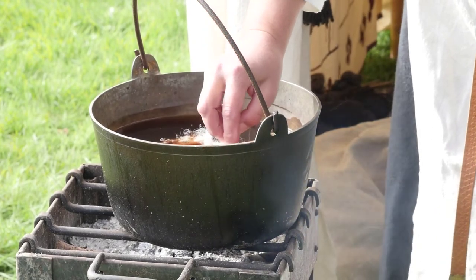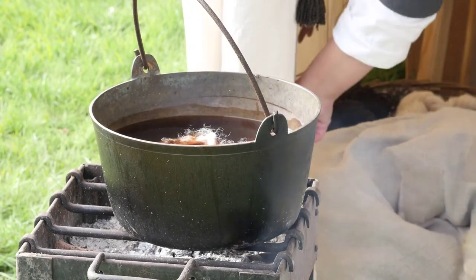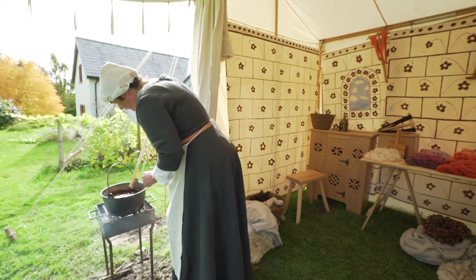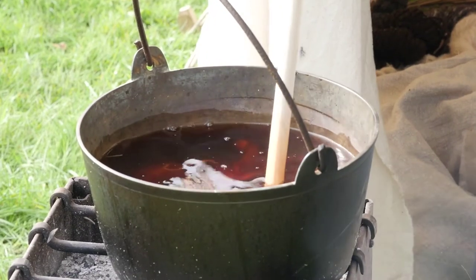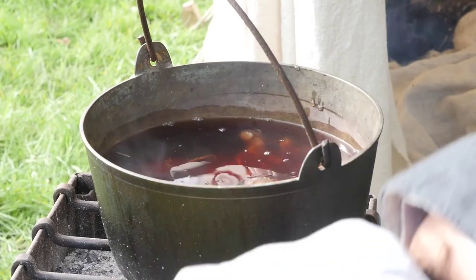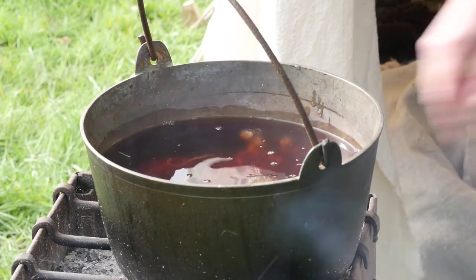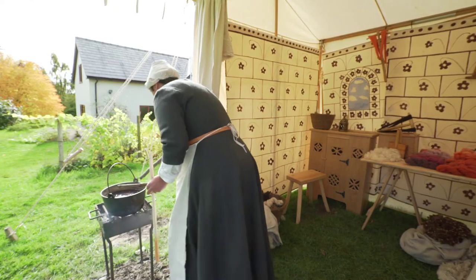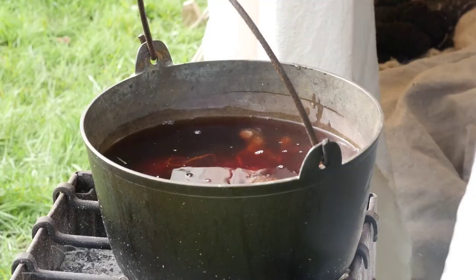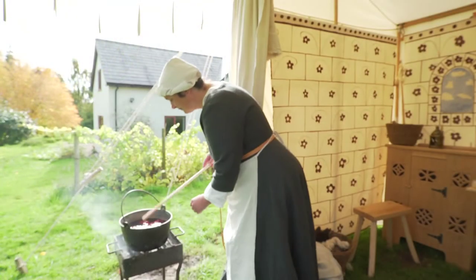She drops a bundle of fluffy white fibres into it. This is aged wool. She does not stir it because the fibres will mat, but gently pokes the wool beneath the surface. The wool will remain in the dye bath for hours or even days, being kept warm over the charcoal as it takes on the colour from the root. Alison feeds a few twigs into the burner, but it is important not to boil the dye or the colour will dull. It should stay around body temperature.